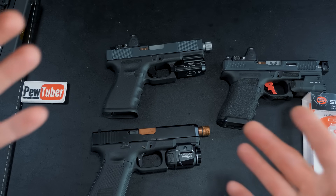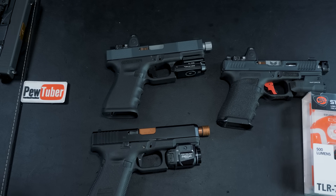Let's take a look at the beam pattern, then we'll go over the pros and cons, and at the very end I'll tell you whether I would purchase this again. The tech specs are pretty much identical for the TLR8 as well — it just has a red laser on the bottom. I'm not 100% sure if there is a green laser version.